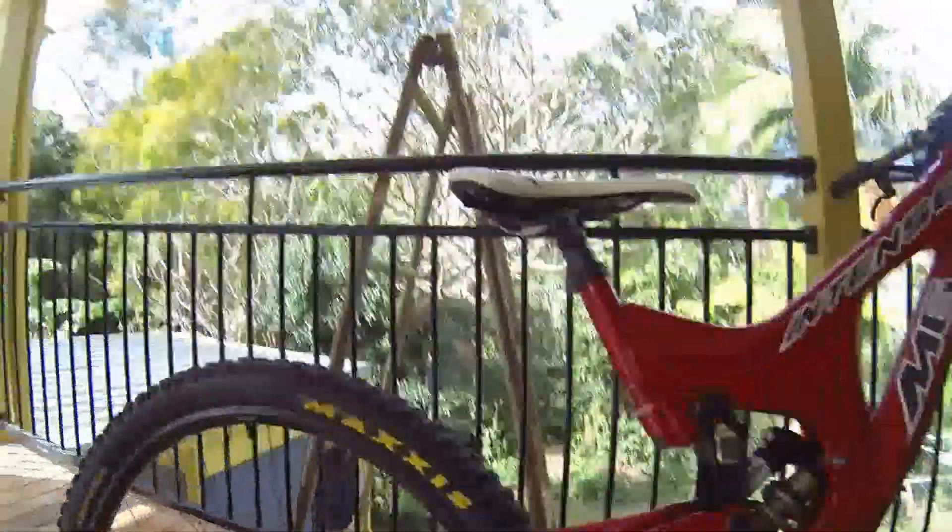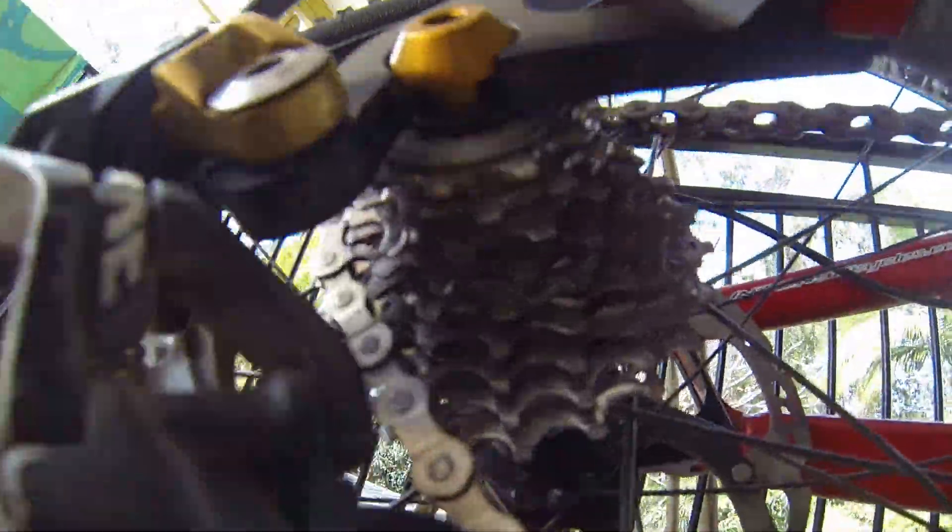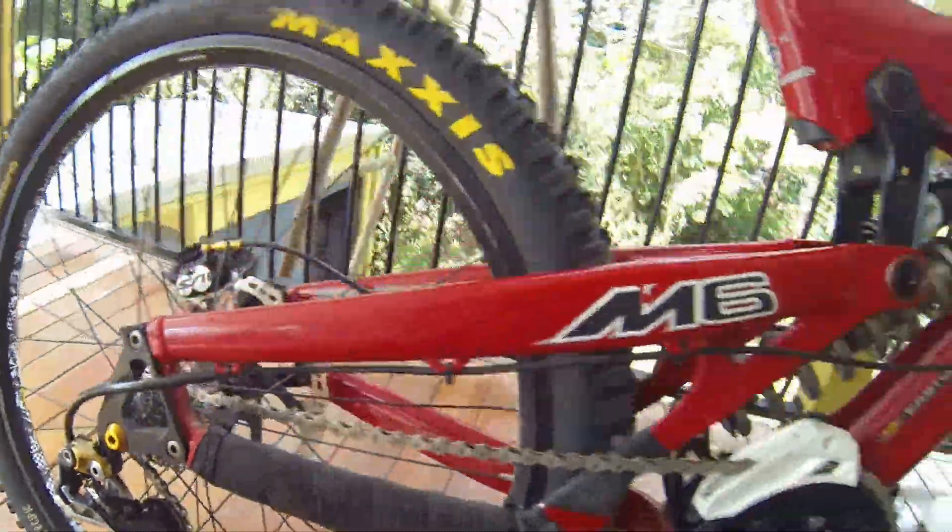The other thing is I'm pretty sure I've got vertical dropouts, which means a hub motor is possible too. Anyway, lots of progress and I'm really happy.